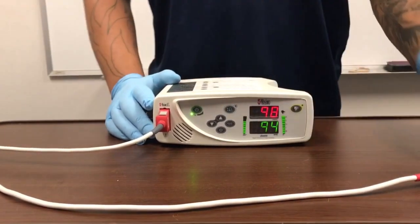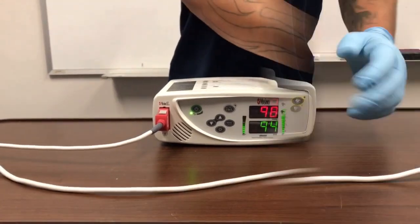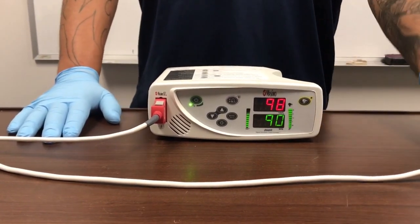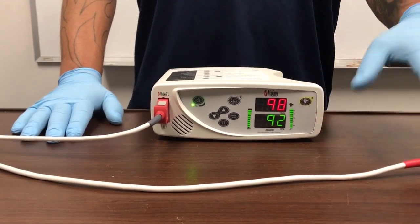If you do not have a good reading on your sensor, the alarm will go off. And if your alarm does go off, there is a temporary alarm silence button right here. That will allow you to switch out your sensors if you need to or move the sensors.